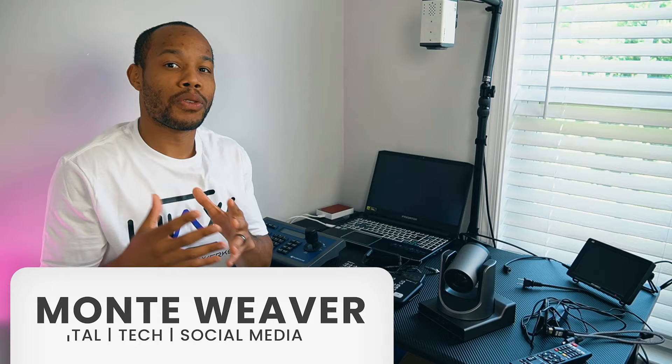All of this live streaming equipment is about to be installed at my local church. But before I do, I wanted to test everything out and walk you through a simple setup that you can potentially use to upgrade your live stream setups as well.